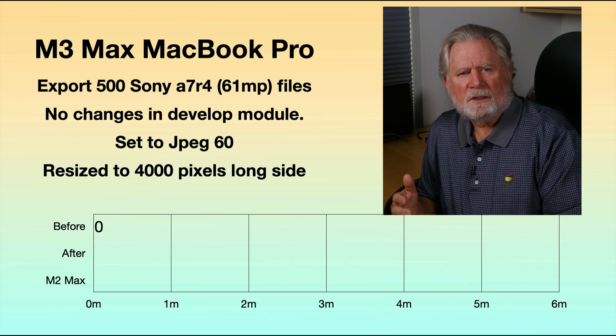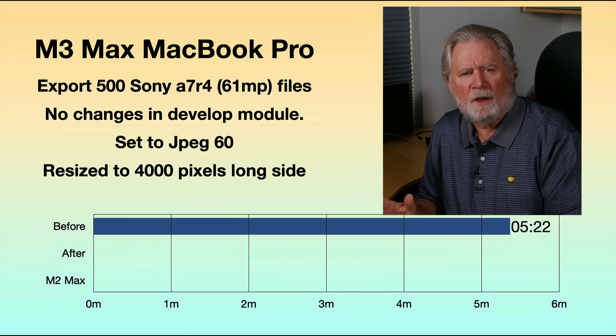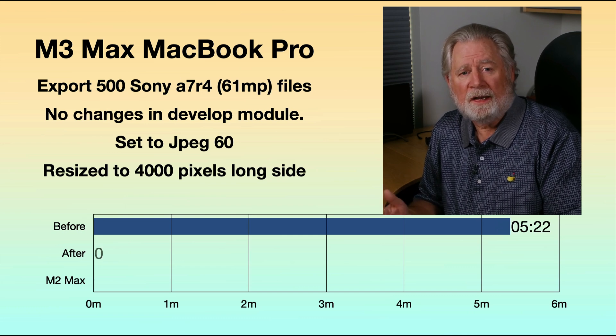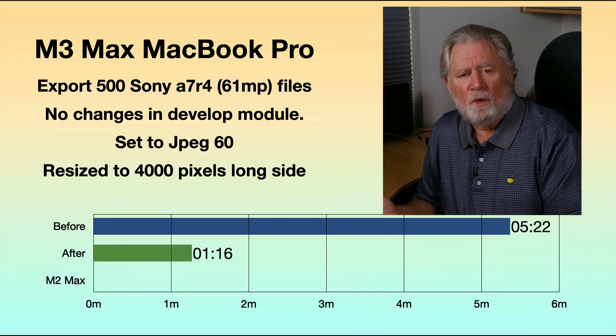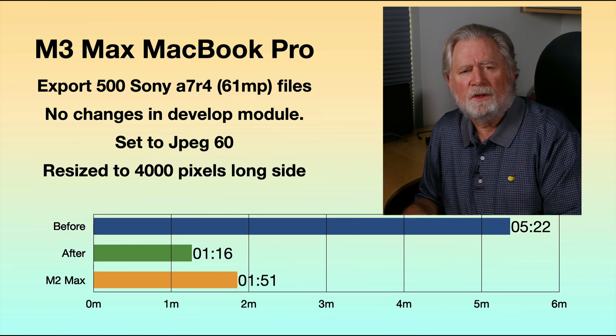On the M3 Max MacBook Pro, the first time I ran this test with unprocessed files with no changes, it took 5 minutes and 22 seconds — and that's where I was surprised. That's a long time; it was obvious something was going on. After uninstalling and reinstalling Lightroom, I'm down to 1 minute and 16 seconds. Just to compare, that takes 1:51 on the M2 Max, so about a 25% savings in time for the M3 Max.